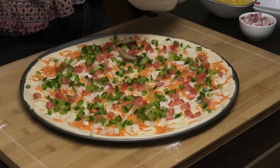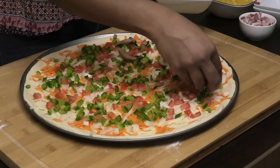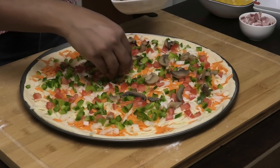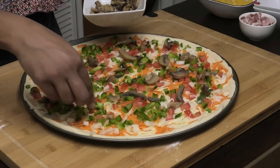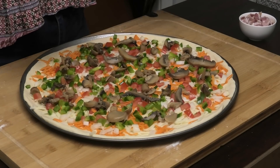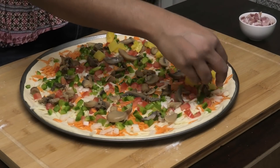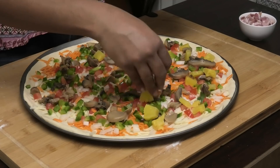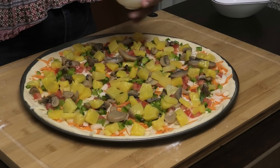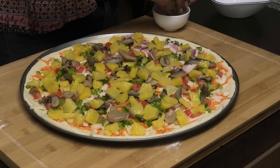Now going on with some mushrooms — I didn't cut these into cubes, they're already in pieces, so I'm just putting them throughout. I love pineapple, and I know a lot of you don't, so if you don't love pineapple on your pizza you don't have to put it — just put what you like. We're going to go on with some bacon; that's what they want, so I'm going to indulge them.